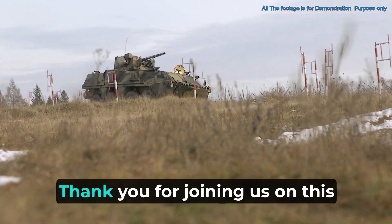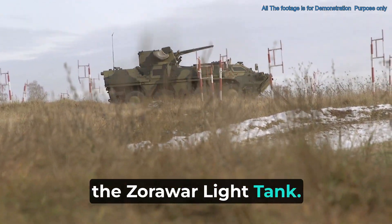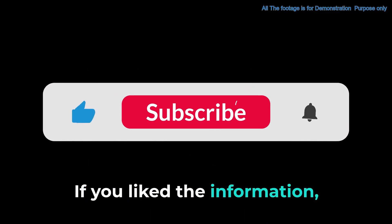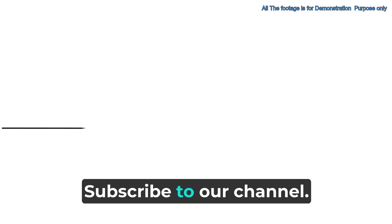That's all for today. Thank you for joining us on this detailed journey exploring the Zorawar light tank. If you like the information, like and share the video, and for more informative content, subscribe to our channel.